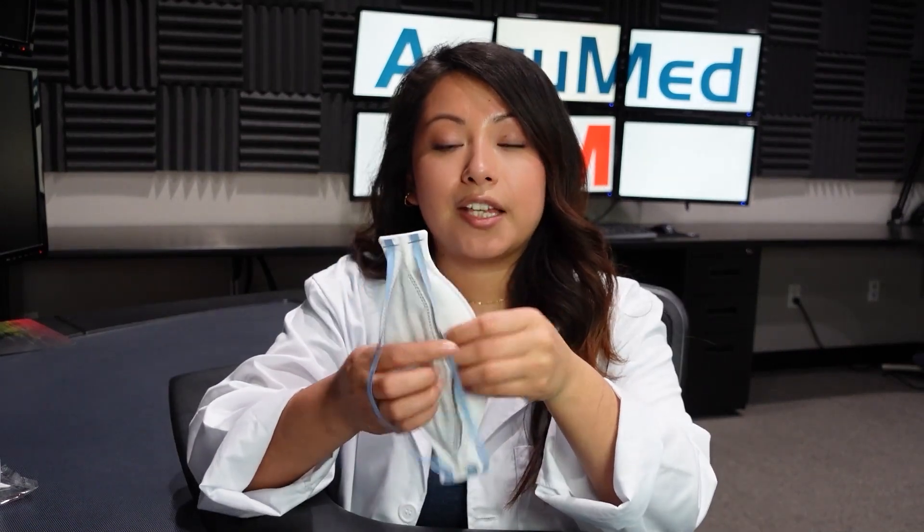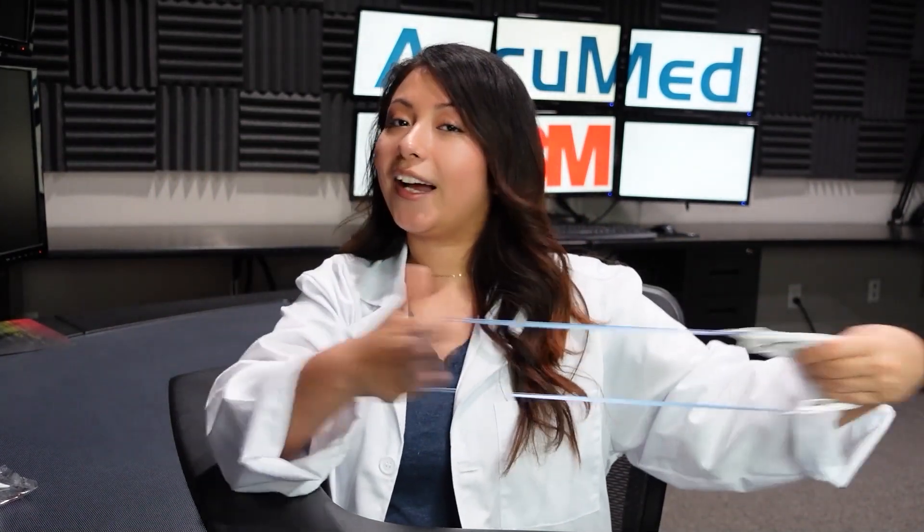I would recommend this for people that have smaller faces. It was a really comfortable face mask to wear, but the smell was definitely very pungent. The construction quality of this face mask is really good — they use very good materials for it. Like I said, these straps scare me a little bit, but they're not going to come off.